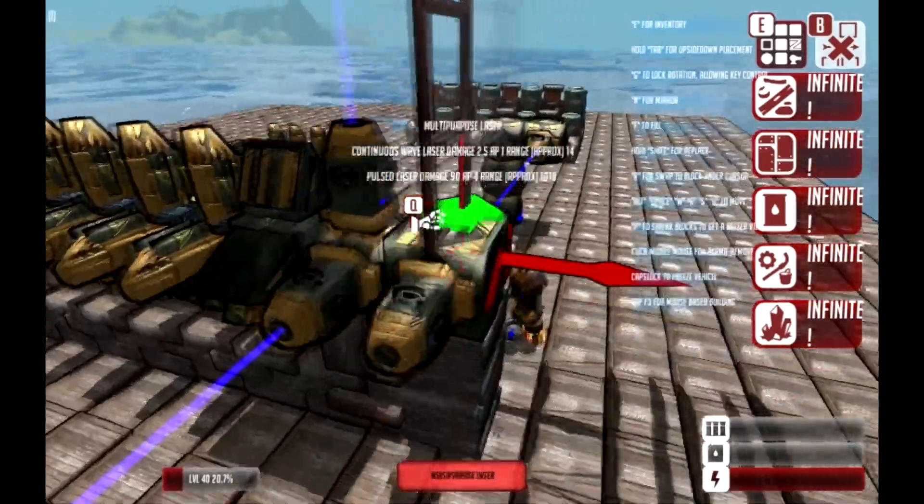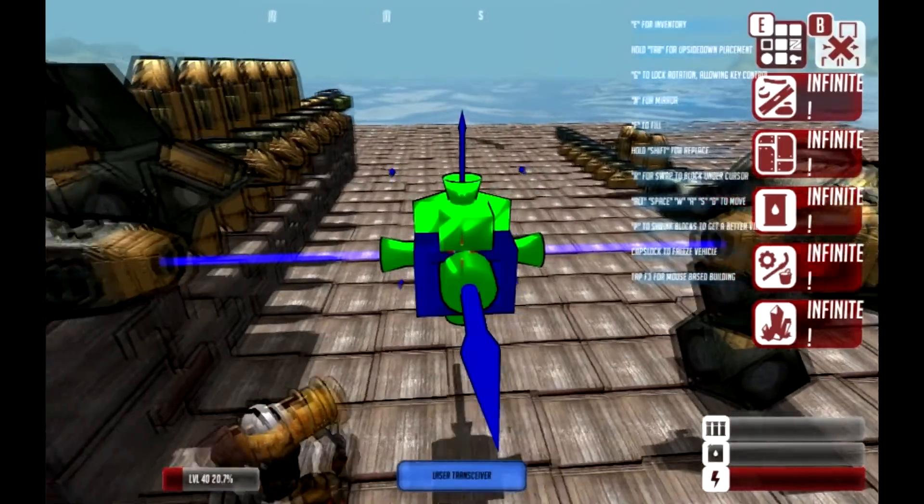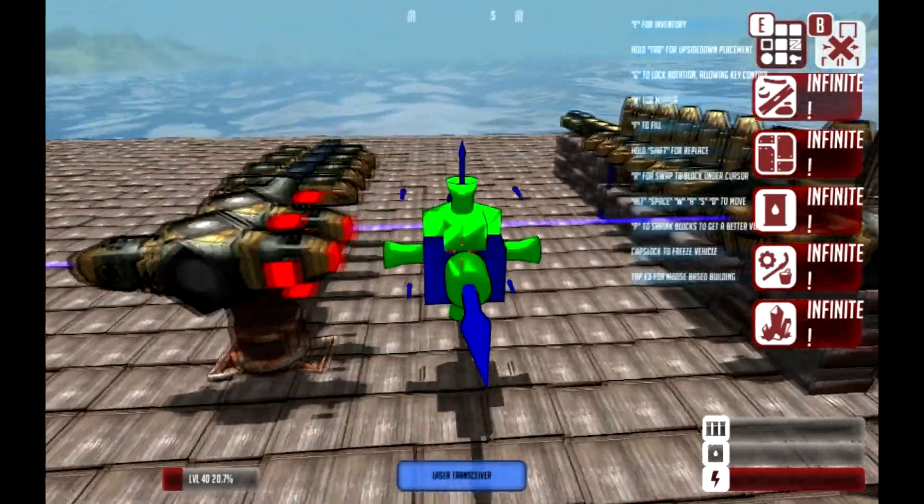I don't know why that is, but that's just the way it works. Over here it says it's disconnected, although it visibly looks like it's connected. And then over here it says it's connected, although it's not.